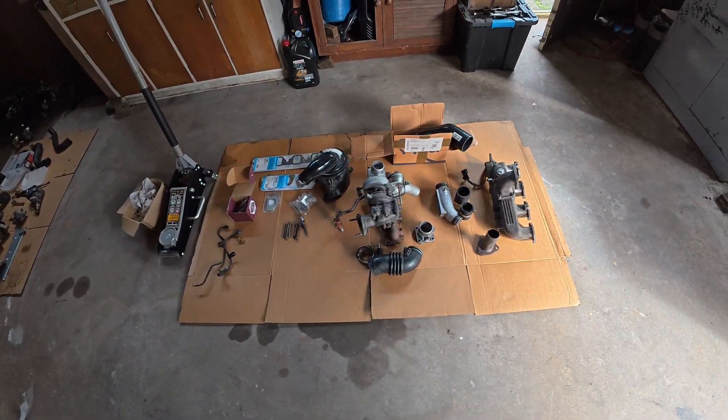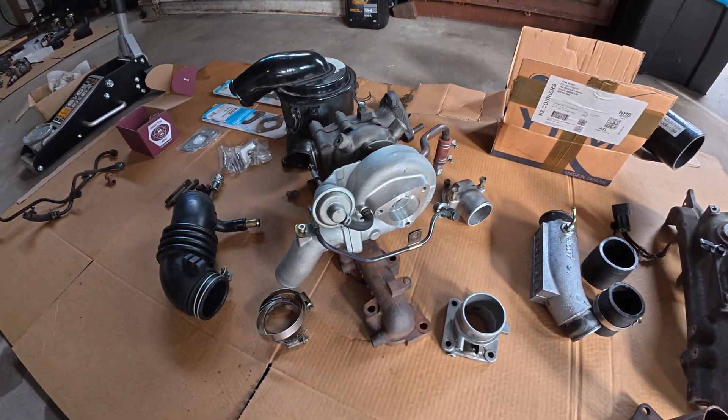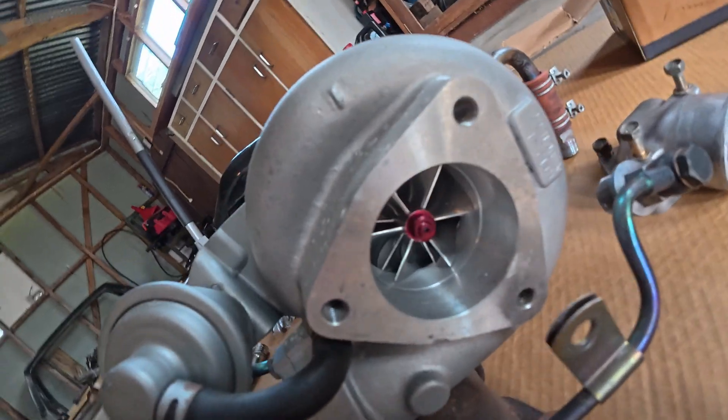So here's all the parts that we're gonna need. We've got the Billet HT12. Goddamn.